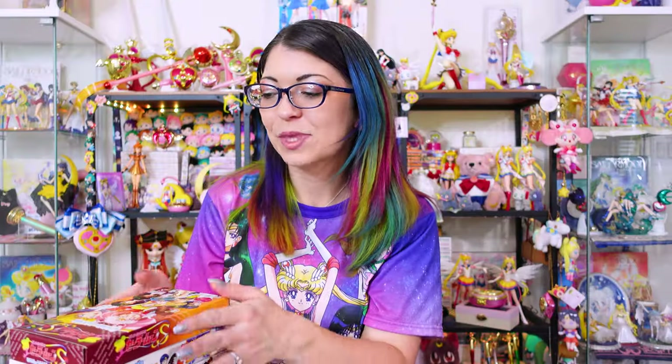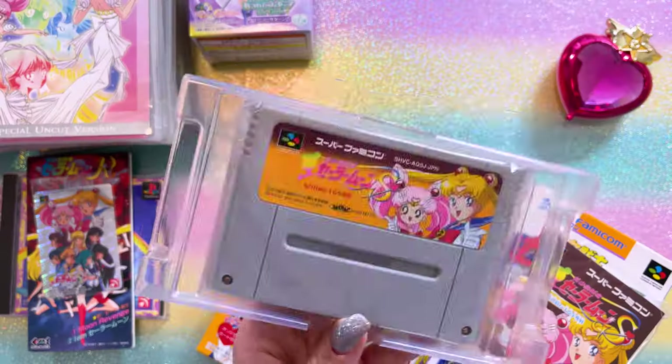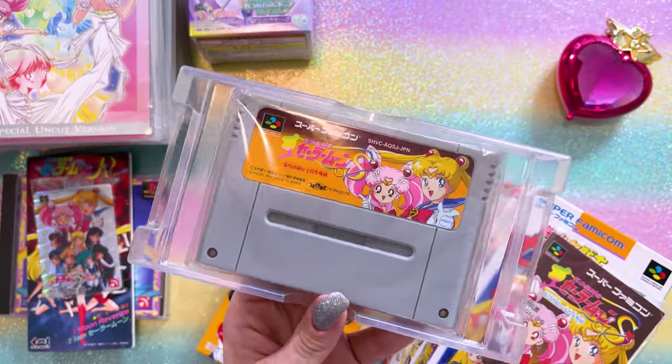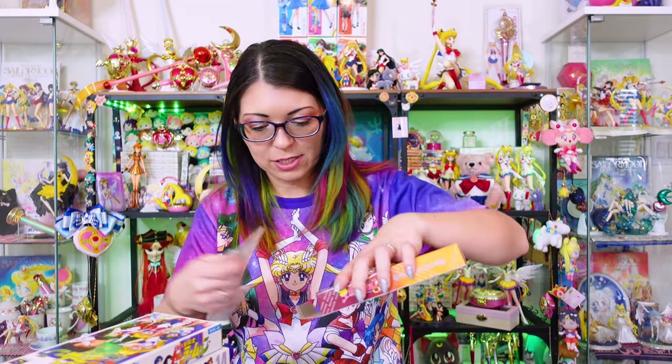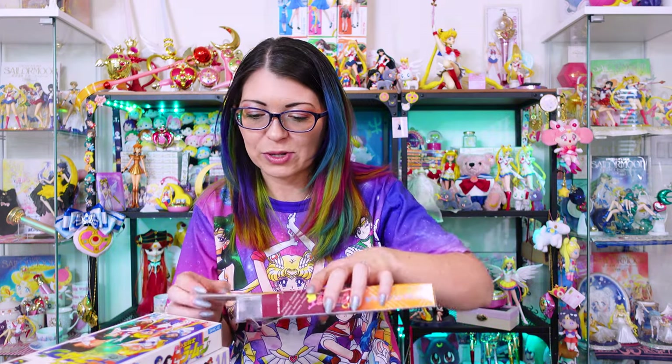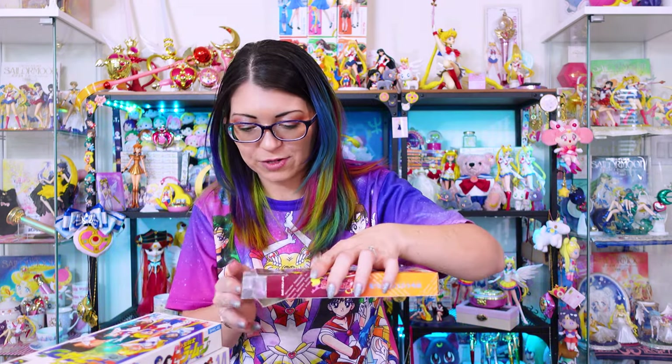All of these are for the Super Famicom — it's basically a Super Nintendo. It's the exact same cartridge but just a slight difference with the pins. Apparently there is a way to play these Japanese games on English Super Nintendos, and that's what she did with hers. But I don't have a Super Nintendo so I'm going to have to find one so that I can start playing these.